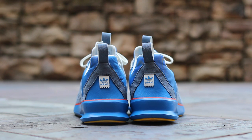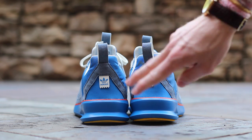At the back of the shoe, light blue suede wraps around the heel over the blue nylon underlay. The blue suede pull tab leads to a white patch with blue Adidas branding, all atop a red and blue midsole.